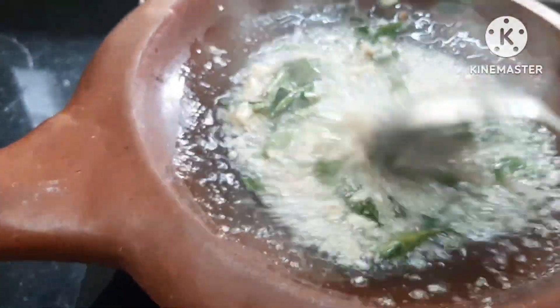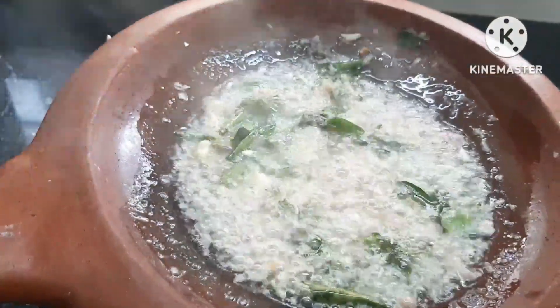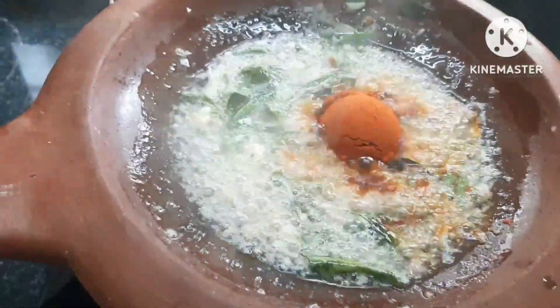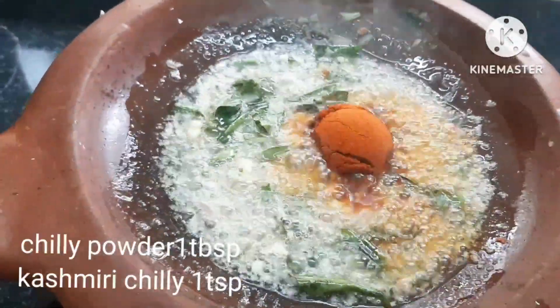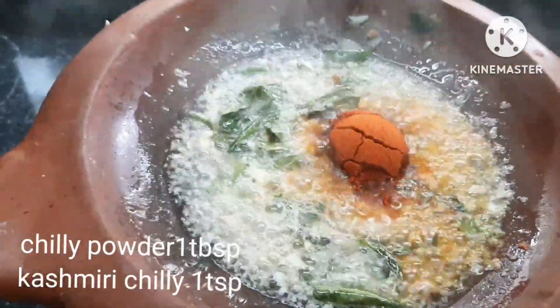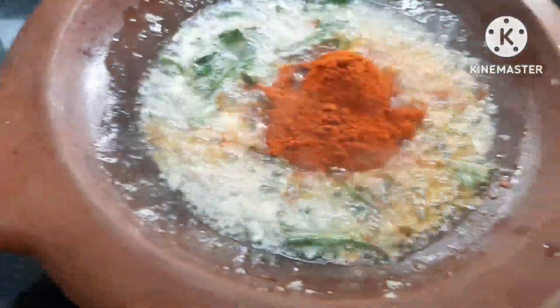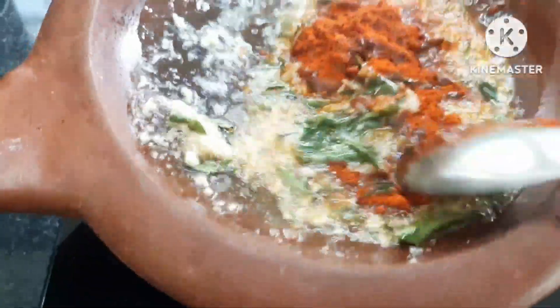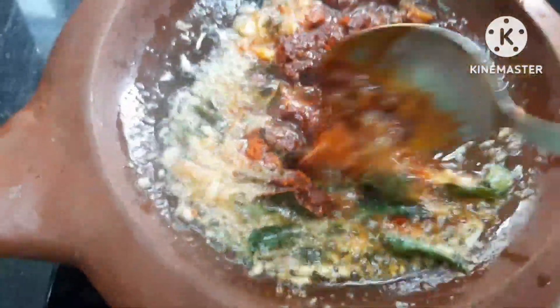The rice is ready. Then I'll add 2 tbsp of the rice. Add a little bit of the rice. We'll put it in half an hour. Now we'll add 1 tbsp of the rice. This will start boiling.